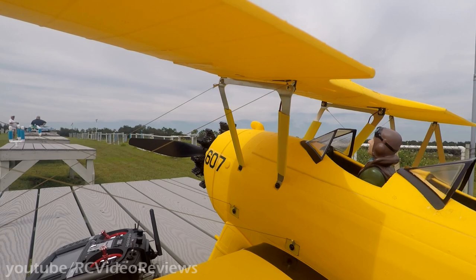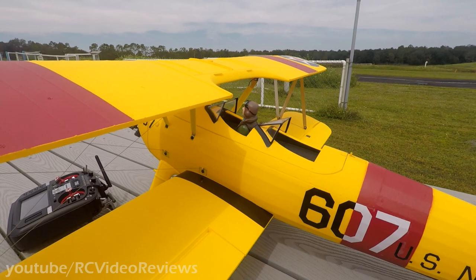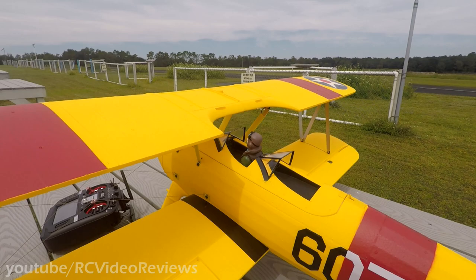I put a little shrink tubing on the cabane struts to hide the wiring for the lights. This plane did not come with a pilot — I put that pilot in from my stash. I know some of you are going to say he should be in the back, and some will say he's supposed to be in the front. He's glued in the front because that's where he fits. The back cockpit was just a little bit smaller and I didn't feel like chopping him up.